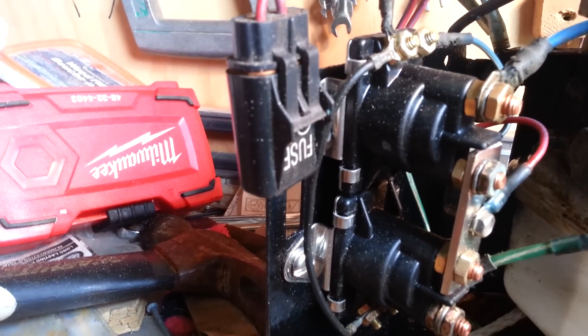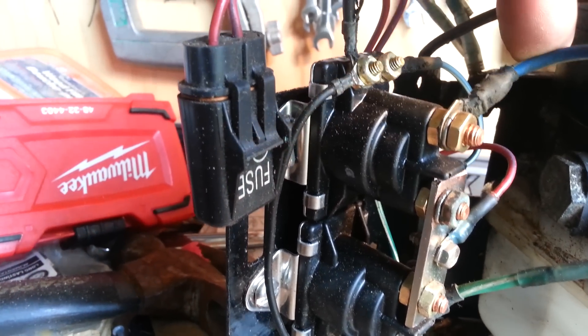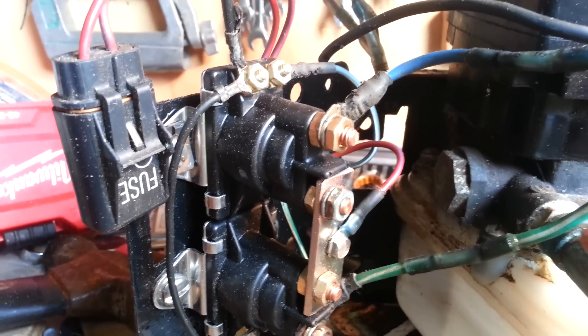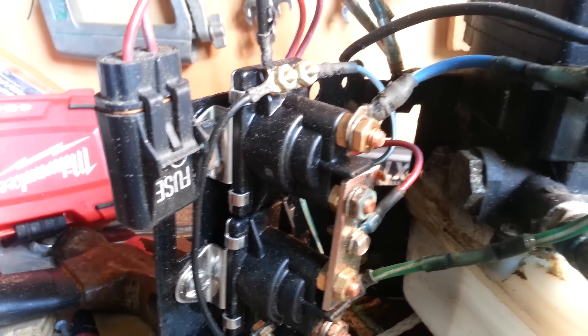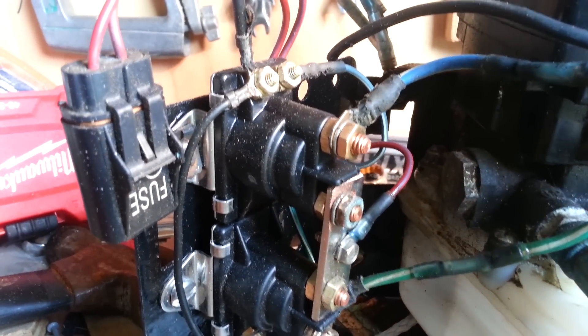This top one here is to go up and the bottom one is to go down. One of the things they brought up at the shop was: blue is the sky and green is the grass — so the ground or the bottom. So the green is to go down and the blue is to go up. That's a good idea to keep in mind when putting this back together.